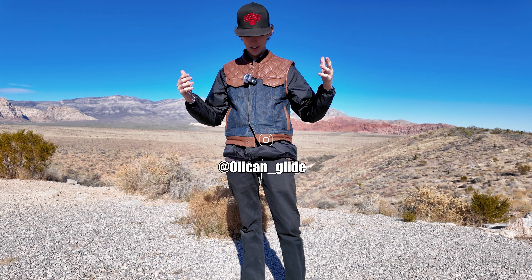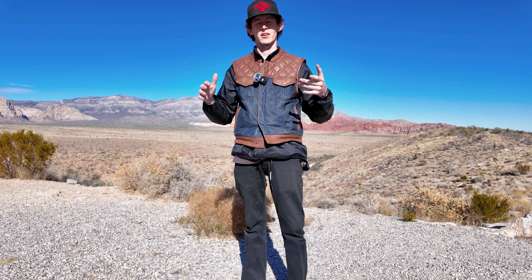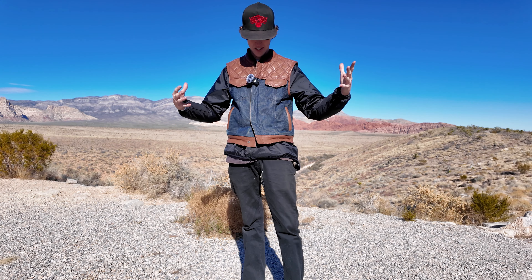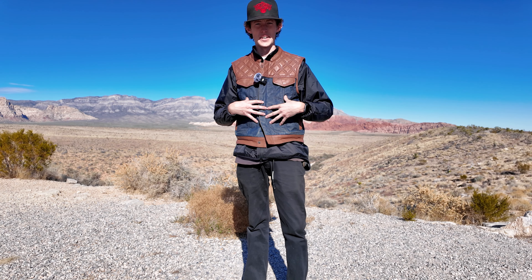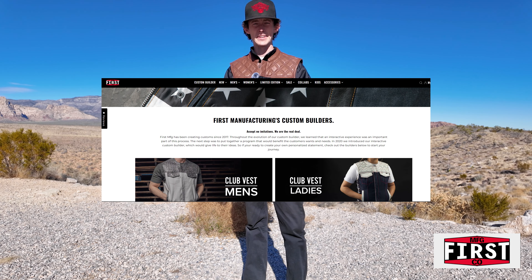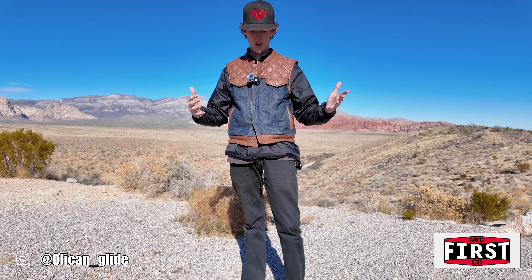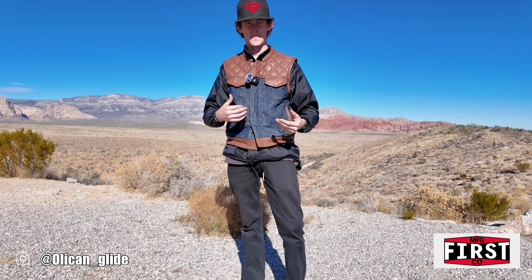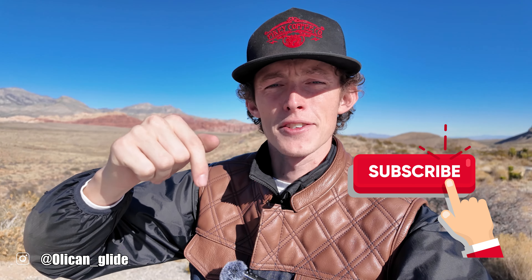Hey guys, welcome back to the channel. So today we're going to cover one of the most common questions that I get across all my social media, which is what kind of vest am I wearing? So this is a First Manufacturing custom shop vest. I designed this on their website builder almost two years ago and I've been wearing it every day when I go riding. Make sure you hit that like and subscribe button down below — it helps me out massively with the algorithm here on YouTube. Liking and subscribing helps get this video and content out to other people that enjoy it as well.